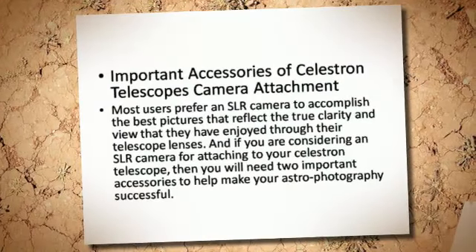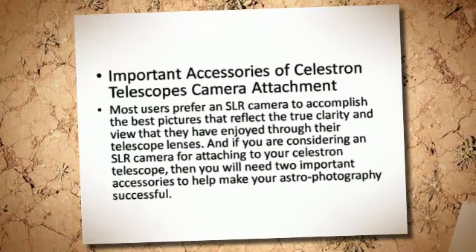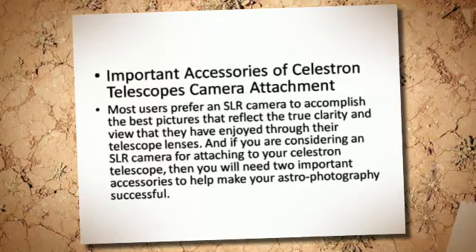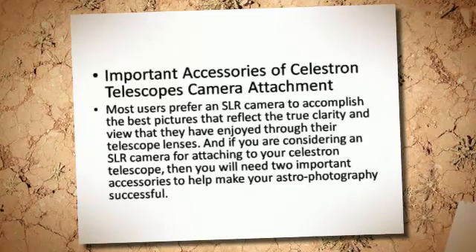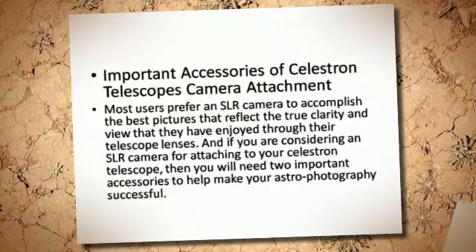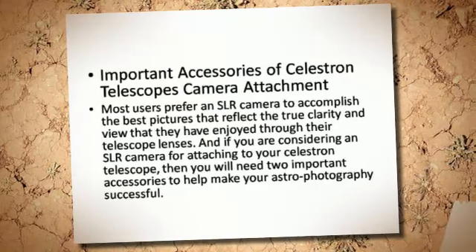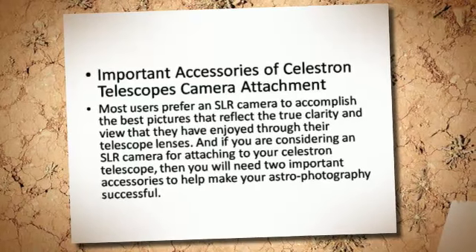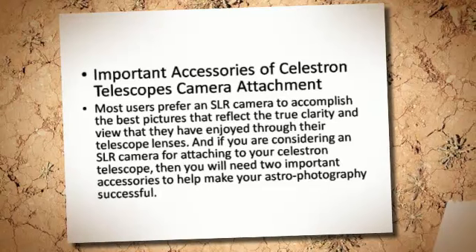Important Accessories of Celestron Telescope's Camera Attachment. Most users prefer an SLR camera to accomplish the best pictures that reflect the true clarity and view that they have enjoyed through their telescope lenses. And if you are considering an SLR camera for attaching to your Celestron Telescope, then you will need two important accessories to help make your astrophotography successful.